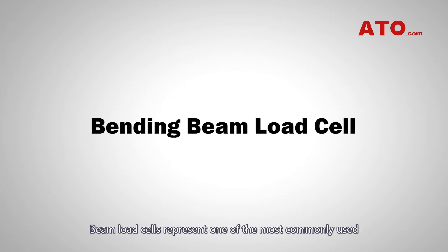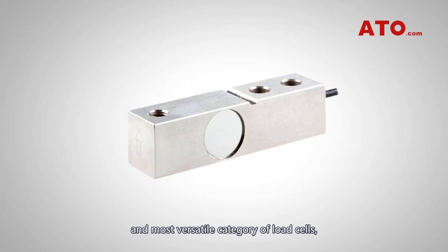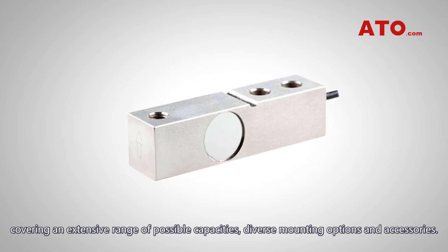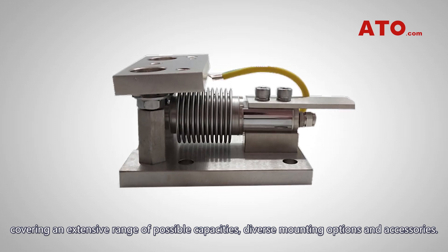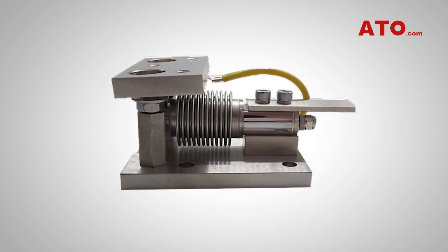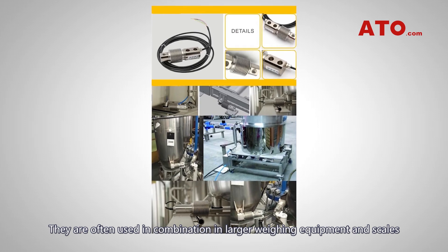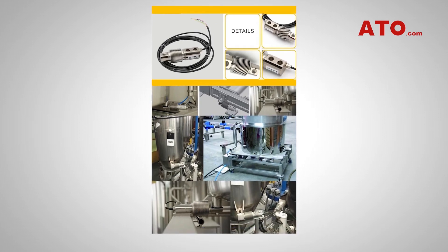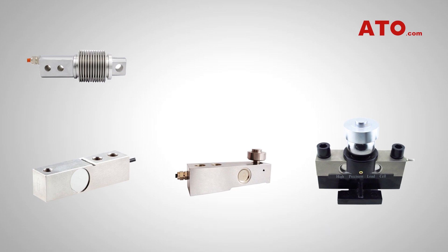Beam load cells represent one of the most commonly used and most versatile categories of load cells, covering an extensive range of possible capacities, diverse mounting options and accessories. They are often used in combination in larger weighing equipment and scales when the use of a single point cell becomes impossible. Beam load cells come in numerous shapes and sizes to accommodate a broad range of applications.